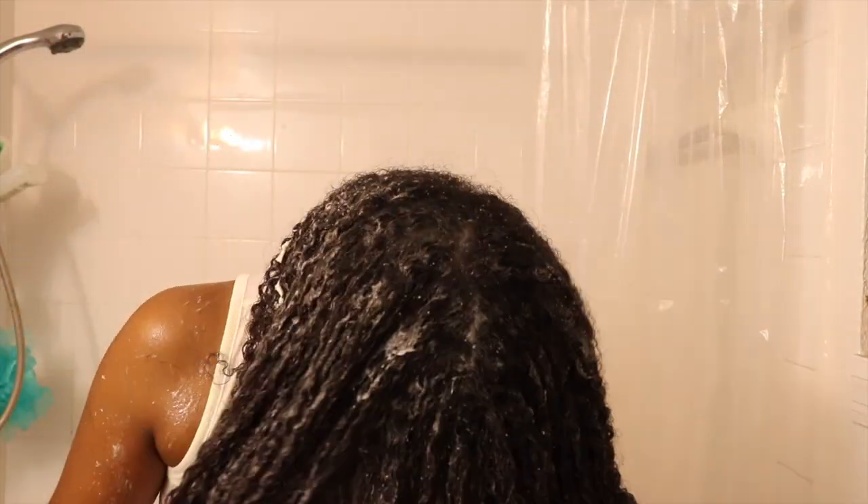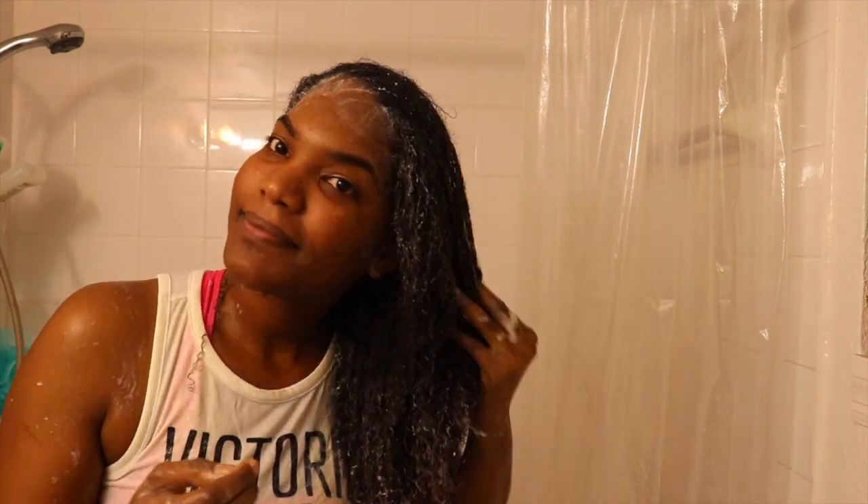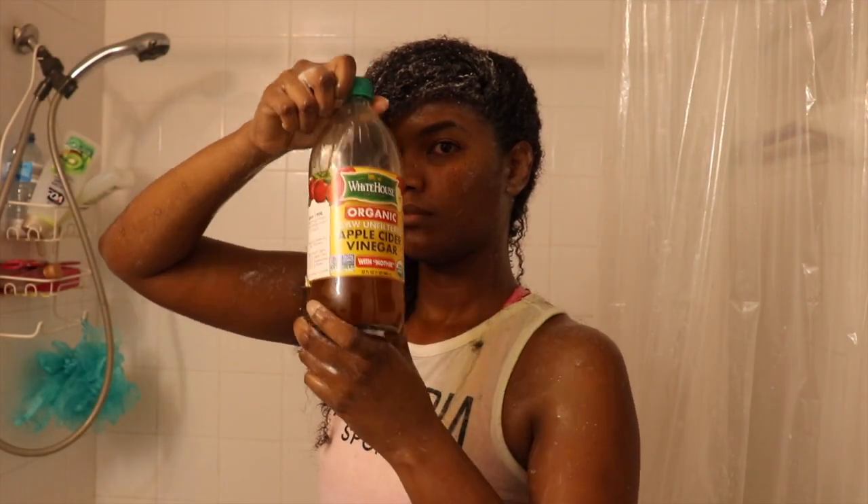Ya que terminé todas mis secciones, como pueden ver, tengo mi cabello todo lleno de acondicionador. Ya terminé de desenredármelo y ahora me lo voy a lavar. Now you can see that my hair is coated with a lot of conditioner. Now I'm going to go back to the shower to rinse out all this conditioner. Como ustedes pueden ver, estoy haciendo masajes, que es muy bueno para estimular crecimiento y también para eliminar exceso de suciedad de tu cabello. I'm doing a lot of massages — it's really good for my hair follicle and scalp, to get rid of the dirt and also to stimulate hair growth. Después que termine de hacerme los masajes, pues lo voy a aplicar — el vinagre de manzana.